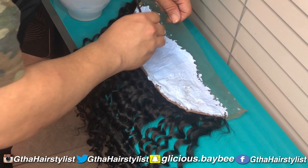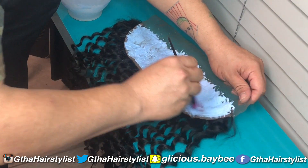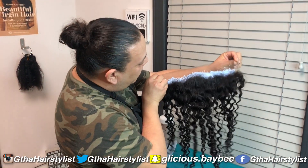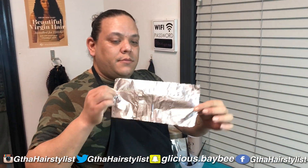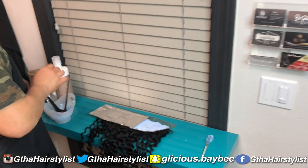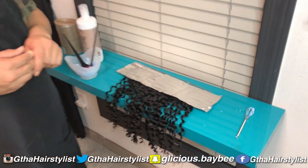Once you're done putting the bleach on your frontal, turn it around and make sure you got every knot. As you can see, there's still some that I didn't get, so go in and reapply to make sure you've got every knot. You want to make sure all these knots become invisible — that's how you get a flawless, natural-looking, wet lace type of hairline. Once you're happy with your application, get your foil, place it on your frontal, and set your timer for 25 minutes.